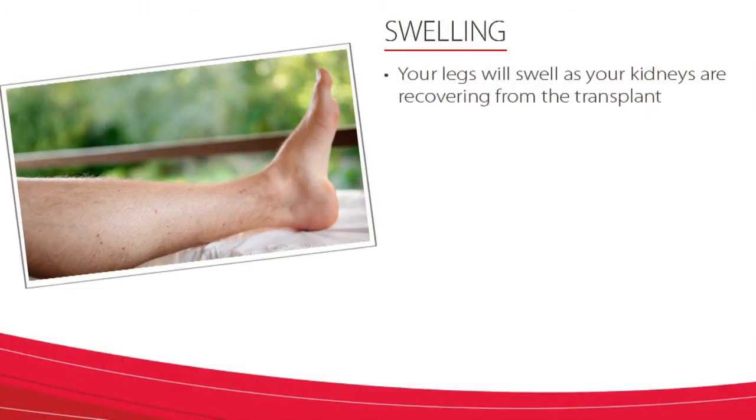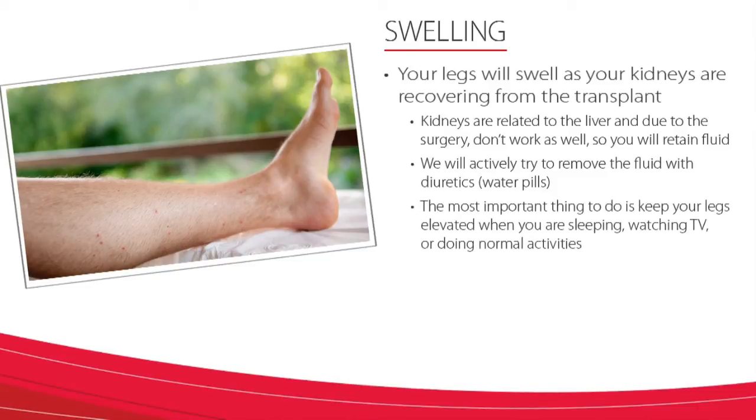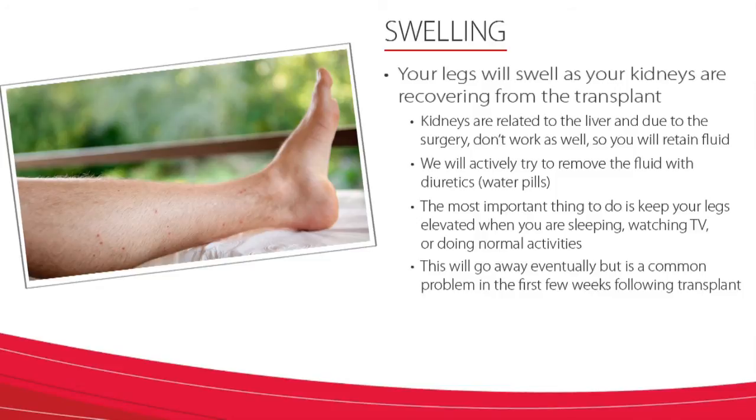Another common issue that we see is that post-transplant patients deal with leg swelling. Your legs will swell as your kidneys are recovering from the transplant. The kidneys are closely related to the liver, and due to the surgery, the kidneys may not work as well — this may lead to retained fluid. We will actively try to remove the fluid with diuretics or water pills, but the most important thing you can do to help minimize the swelling is to keep your legs elevated when you are sleeping, watching TV, or doing normal activities. As you move around more, you may notice more swelling over time. This will go away eventually, but it is a common problem in the first few weeks following the transplant.